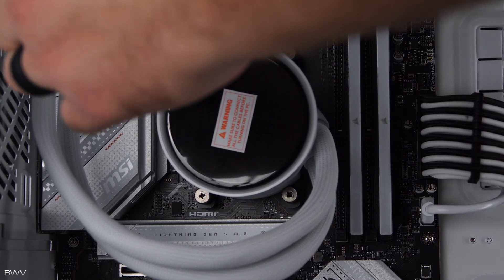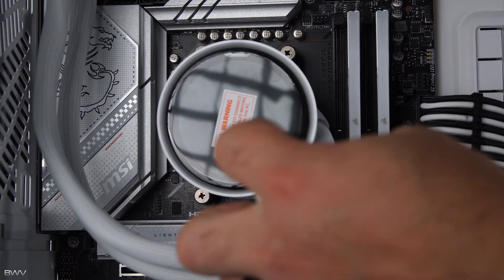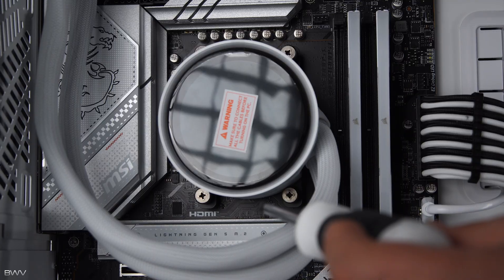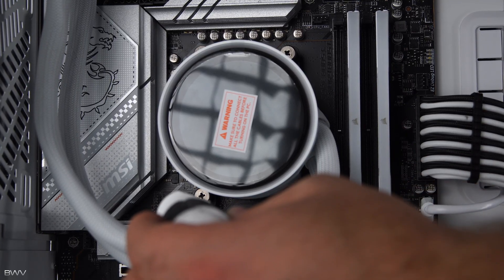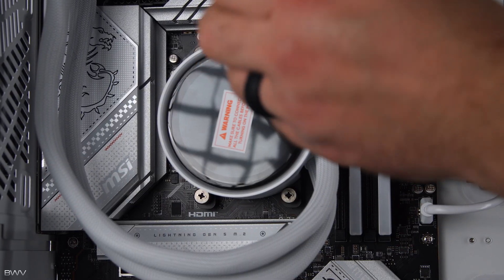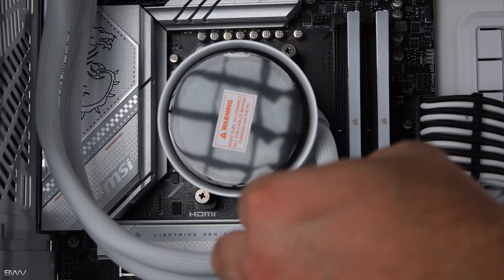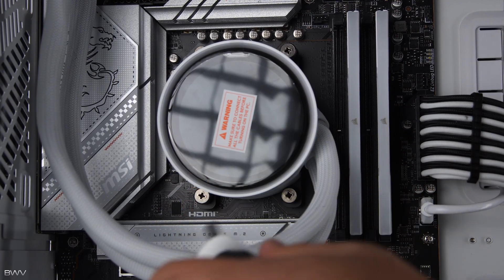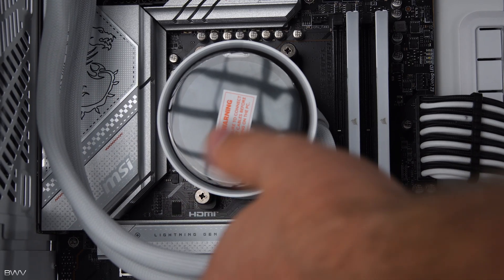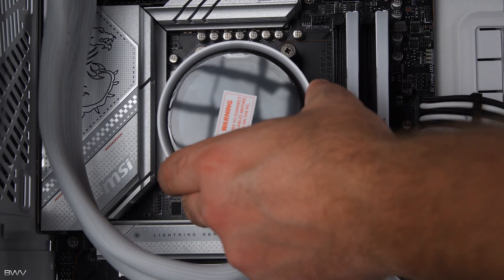Now start back at the original corner and give each screw about three or four turns at a time, going in an X pattern — so diagonal corners each time. Keep doing the same amount of turns as you go around. The reason for this is to get equal pressure on all four corners so your CPU block is seated on the CPU perfectly. Don't try to over-tighten — once the screws stop moving you're done and good to go.